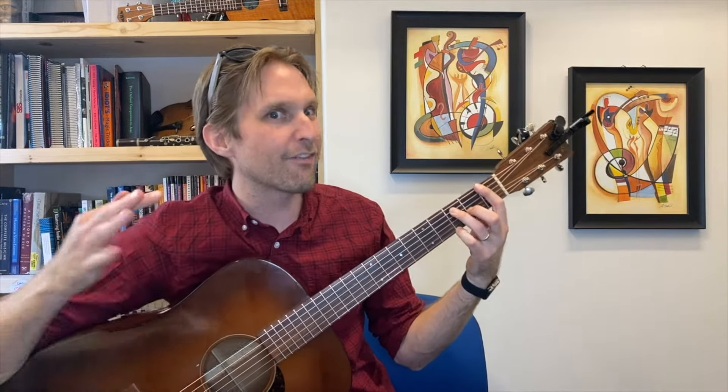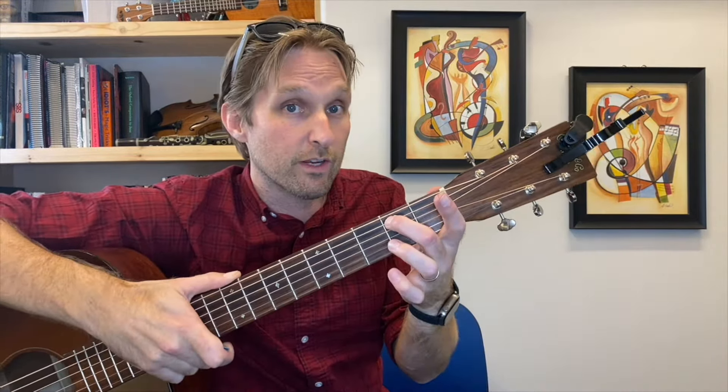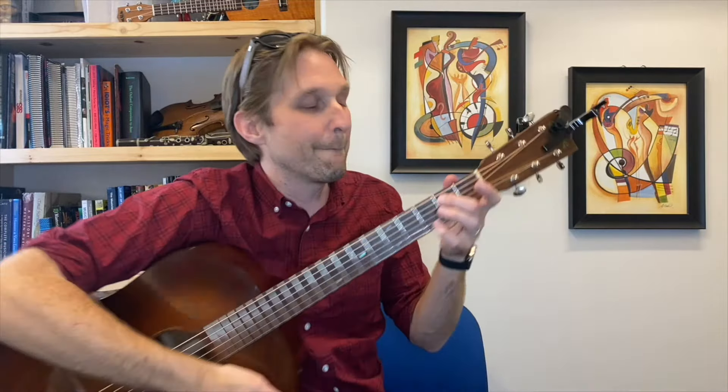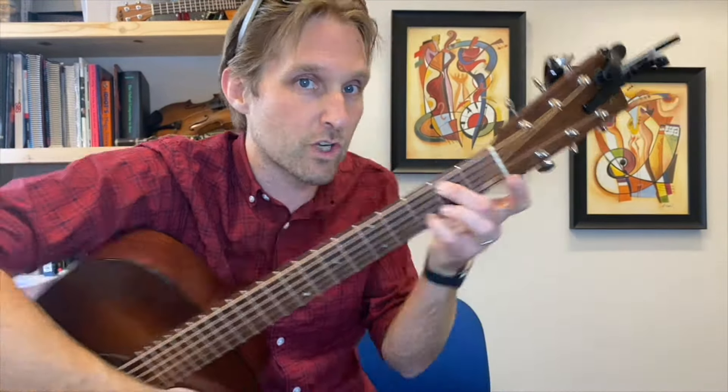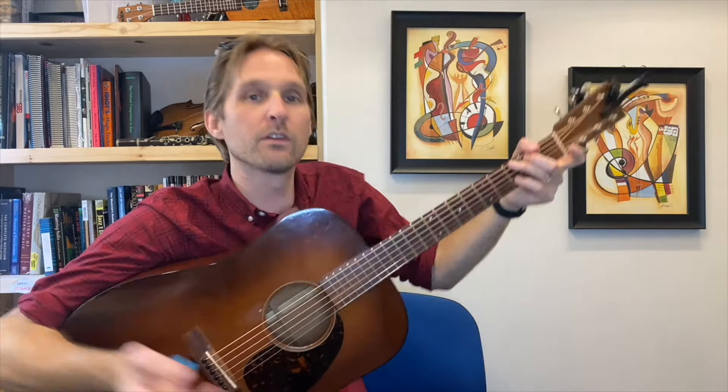We're two chords in — about 20 minutes in and two chords in. A minor with the pinky, then we go to that F add 9 chord. Then we go to a plain old regular C chord. Then we go to what I call a G6 over B — middle finger second fret on the A string, skip the D string and G string, pinky plays third fret on the B string, and then the open high E string.